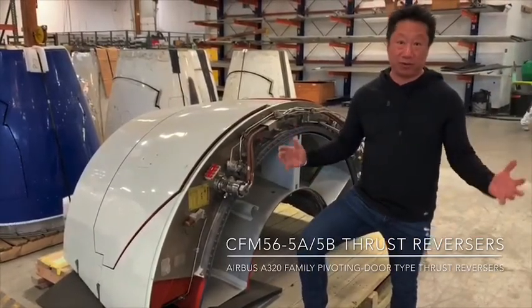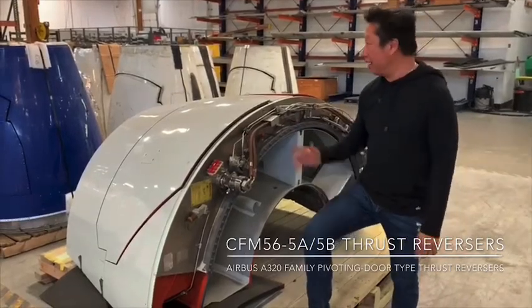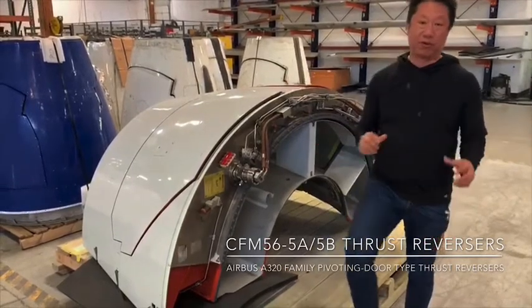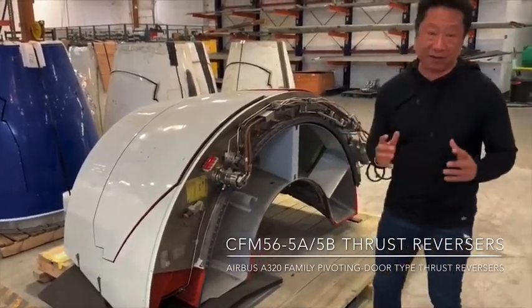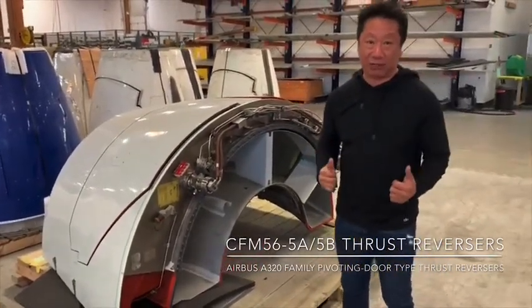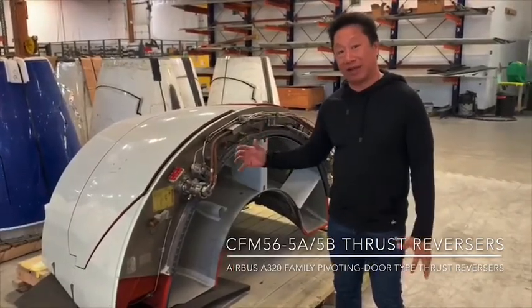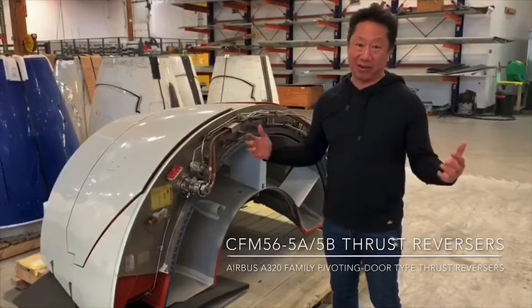A lot of thrust reversers are made that way. Today I want to show two different other styles of thrust reverser. This is the thrust reverser for the CFM56-5 series which goes on the A320, and I have some live footage for you right after this display that's going to show you how it works on wing.